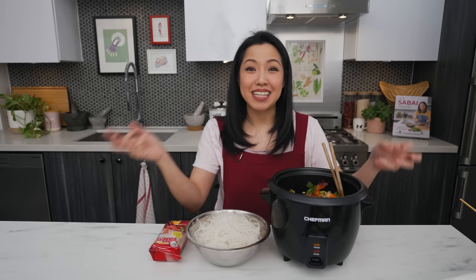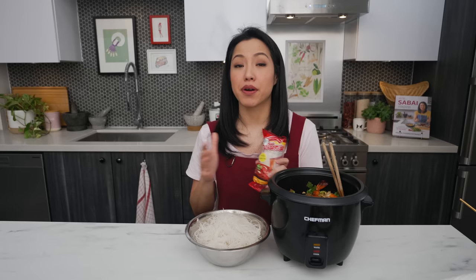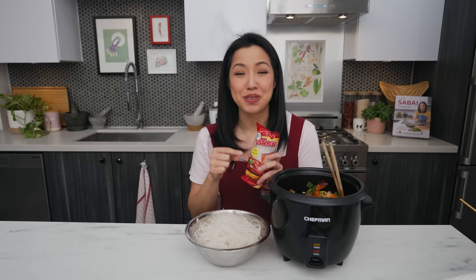You could boil egg noodles in the rice cooker treating it like a regular pot, drain them, and then stir-fry them in the rice cooker again — but that's really no different from doing it stovetop. Glass noodles are particularly suited for this method because they go in raw, don't need constant stirring, and have a very wide window of acceptable doneness. A little too much or too little water and they'll still be fine. That's why in Thailand, glass noodles are the only noodles used for this cooking method.